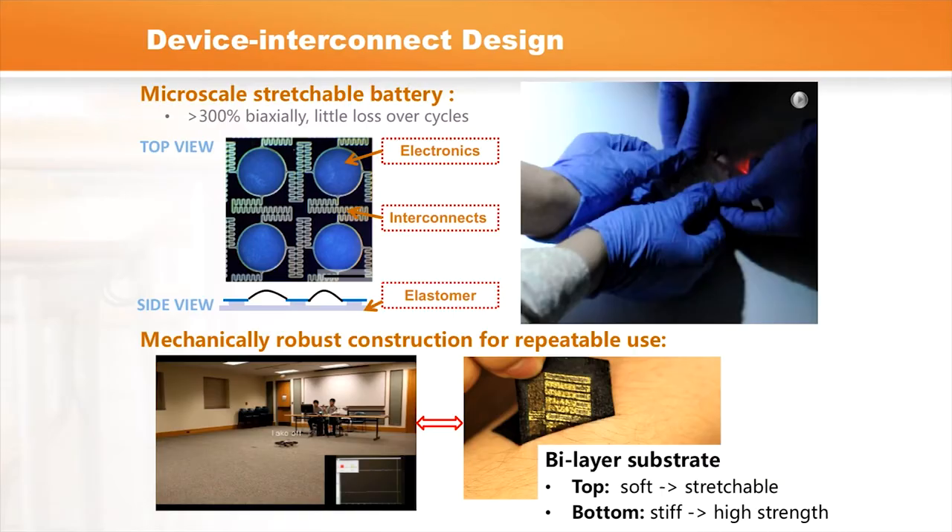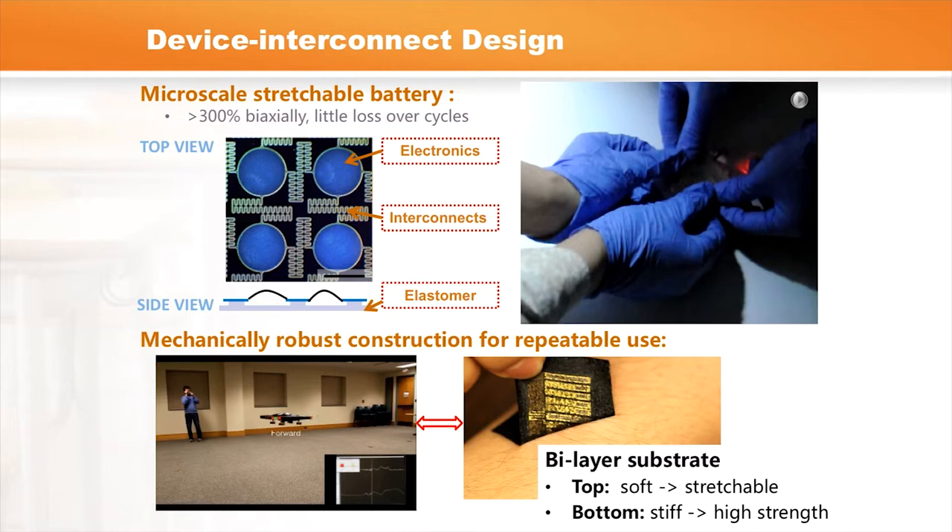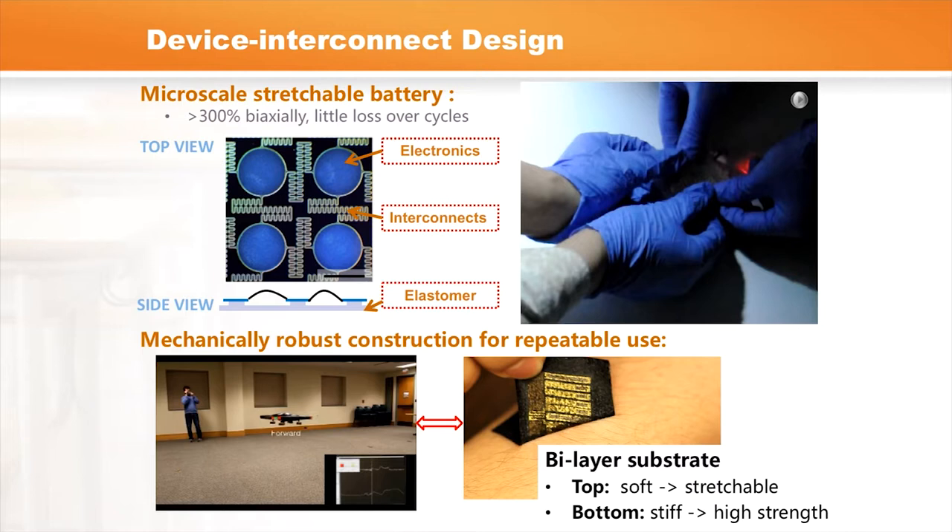Putting all these basic components together, we demonstrate a quadrotor controlled through our device, where the device is placed on the forearm and captures motion generated from the muscle. The skin tattoo electronics translate that motion into commands to control the quadrotor to fly within the room — with simple commands like take off, fly forward, make rotation, and land. This is a first step showing that this technology can provide options for people with disabilities to control objects around them.